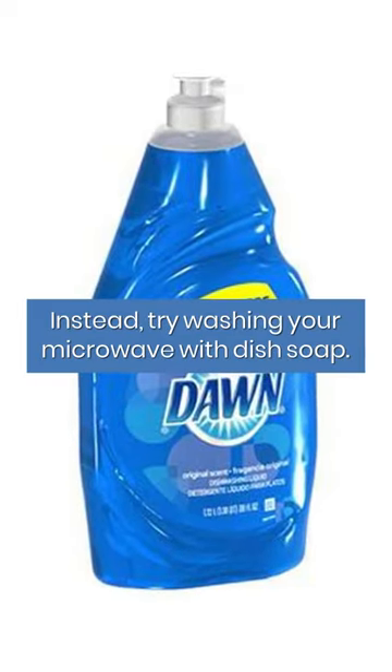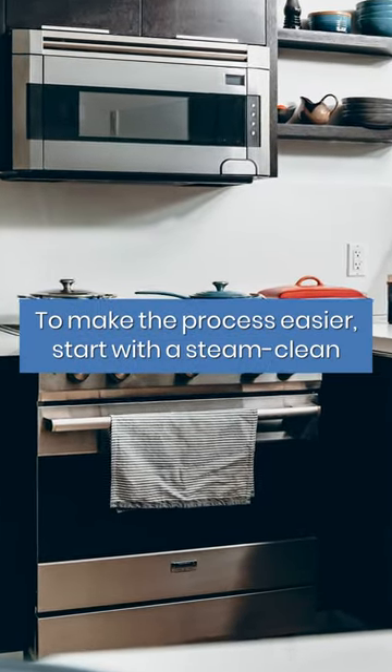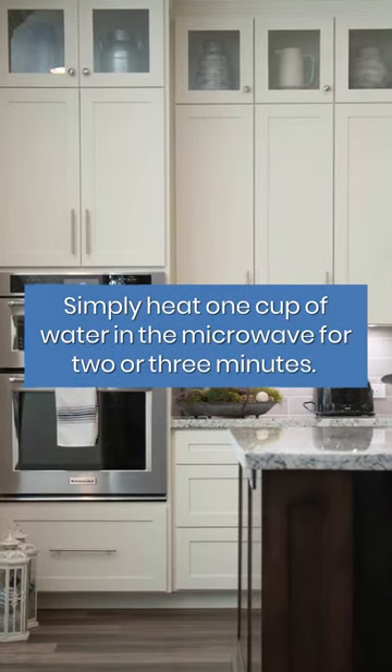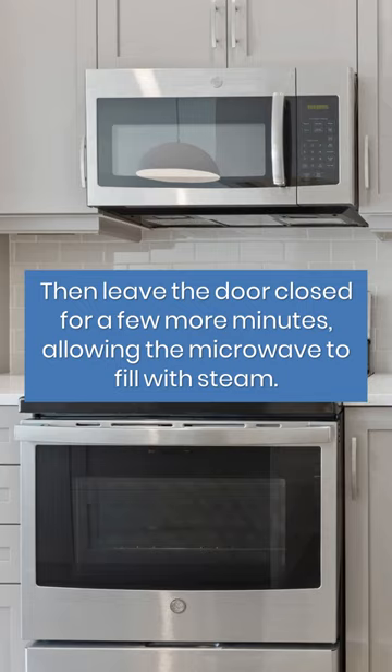Instead, try washing your microwave with dish soap. To make the process easier, start with a steam clean. Simply heat one cup of water in the microwave for two or three minutes. Then leave the door closed for a few more minutes, allowing the microwave to fill with steam.